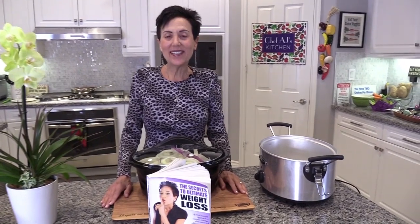Hey everybody and welcome to Weight Loss Wednesday. I'm Chef AJ, the author of The Secrets to Ultimate Weight Loss, and this is where I show you recipes that will help you achieve and maintain healthy, permanent, and sustainable weight loss. Today I'm going to show you a really easy, delicious recipe: caramelized onions made in the crock pot.